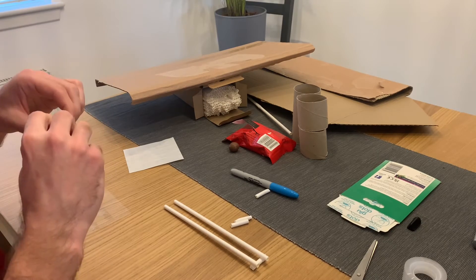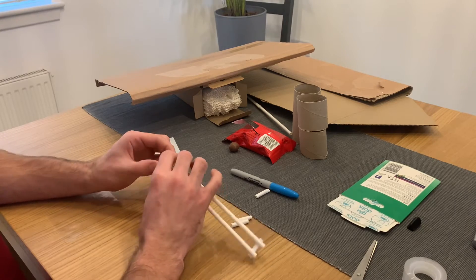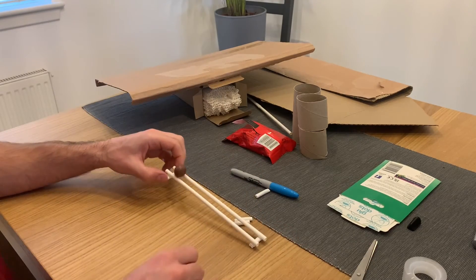we have given it a type of energy called gravitational potential energy. When we let our ball go, the force of gravity wants to pull it back towards the ground, and the ball's potential energy becomes kinetic energy, which we see when our ball picks up speed.